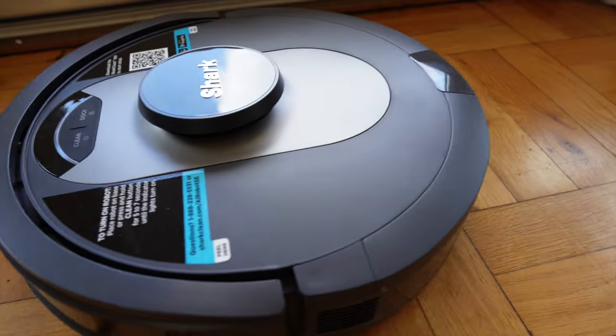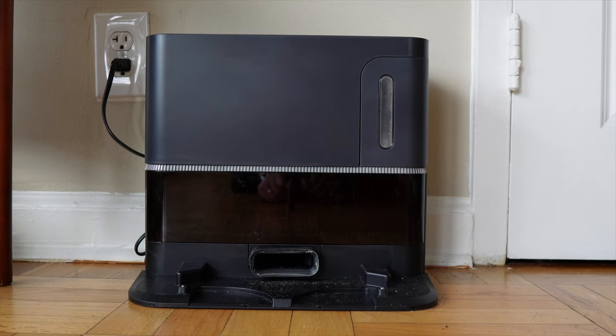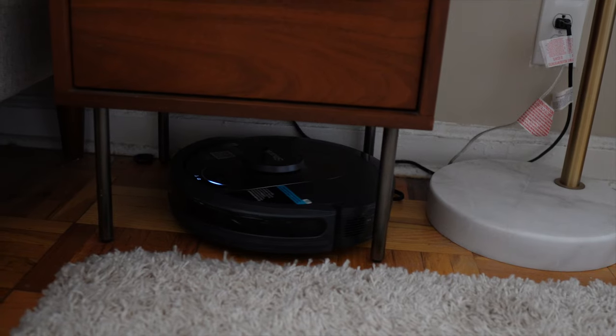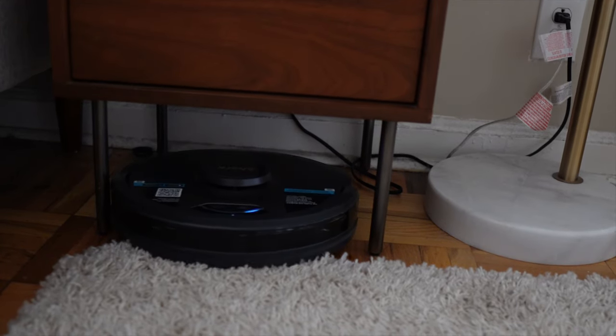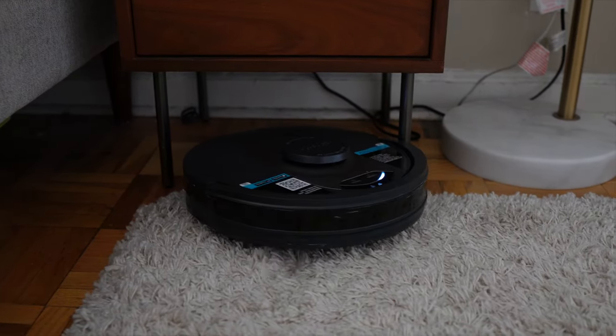Another thing I love is that the vacuum is completely independent — it doesn't depend on me to go clean, go back to the dock, self-clean, or free itself if it gets stuck. I've had this for two-plus months now and it's never gotten stuck. I've never had to go to the vacuum and release it. For me, that's huge — I don't even have to think about the vacuum.